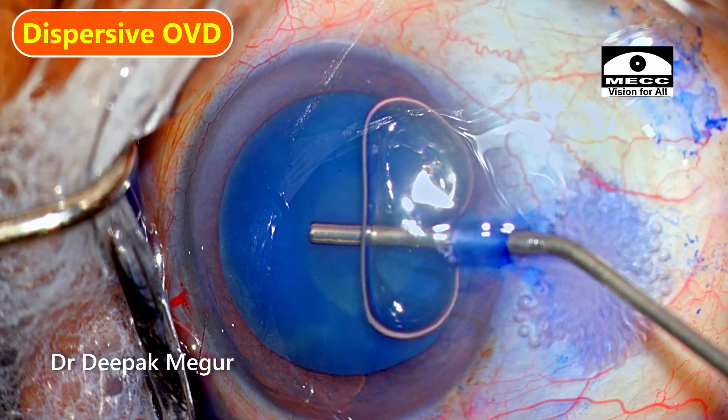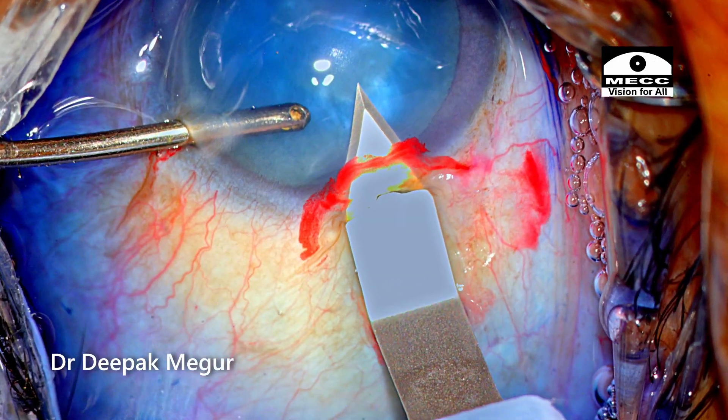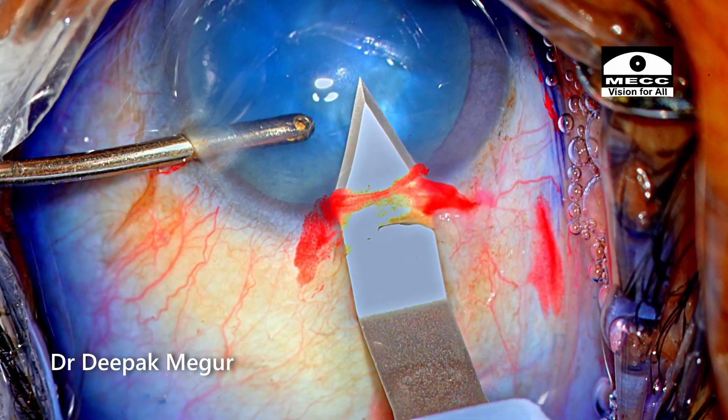After filling the anterior chamber with dispersive OVD, a posterior limbal partial thickness groove is created, following which a 2.8 mm clear corneal incision is done.